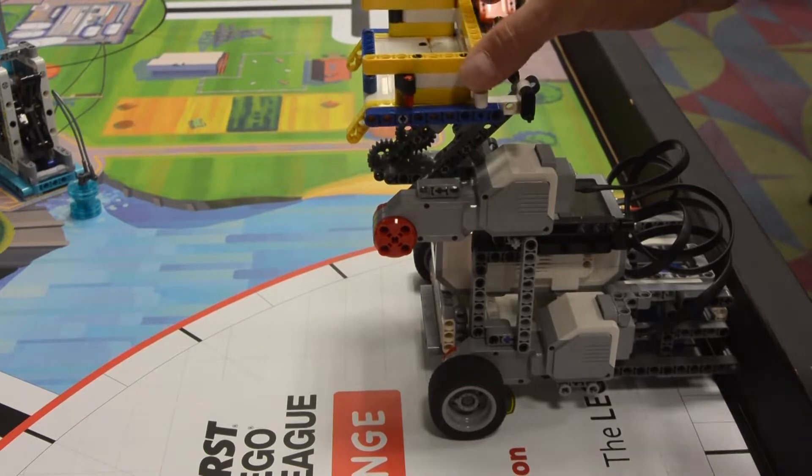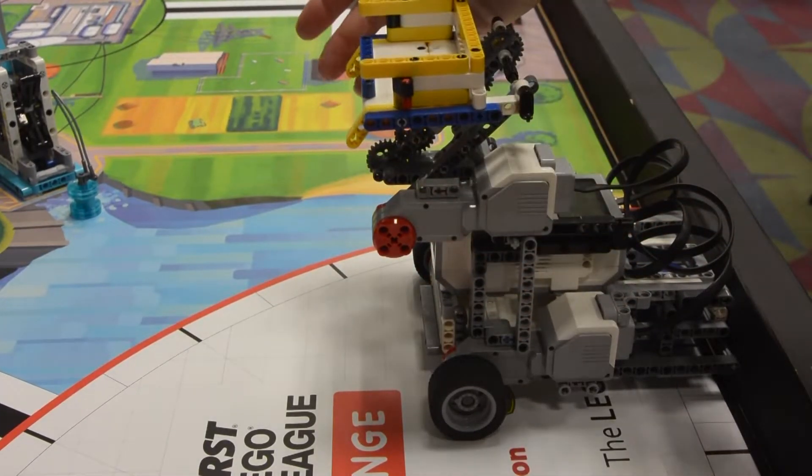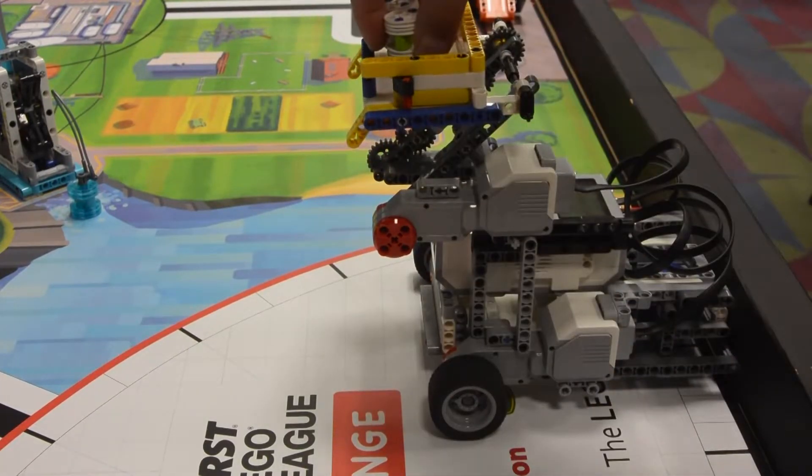The dumper itself is a passive mechanism where the two yellow pieces sticking down must be pushed in order for the dumper to rotate and release what it's holding. This way, we don't need an additional motor to dump any contents.